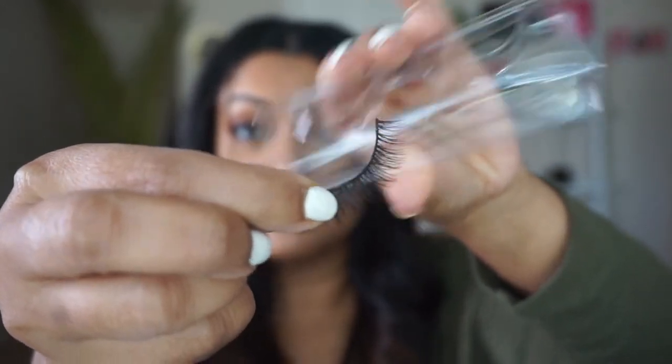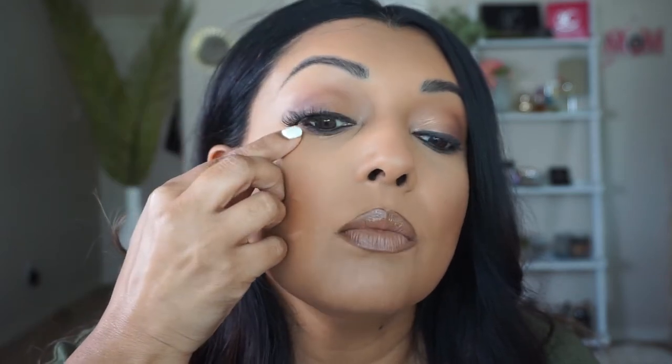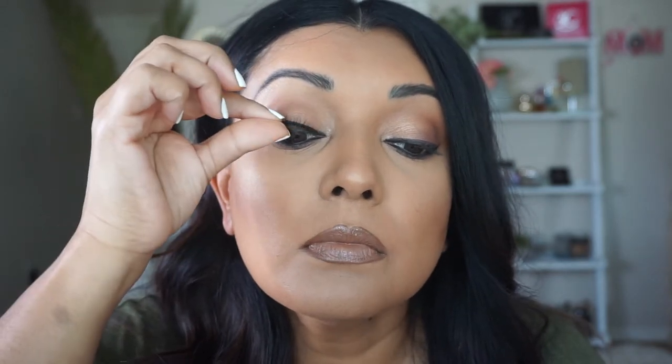Now that you have the two lashes, you want to measure them on your eyes. The best way to do that is to tilt your head up and get a mirror — I have a mirror sitting right below my chin. Tilt your head up and gently place the eyelash right above your natural lash line, checking from edge to edge if anything is sticking out. These actually fit me perfectly, so there's nothing poking out.